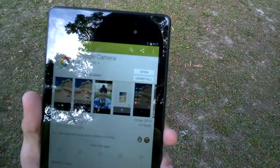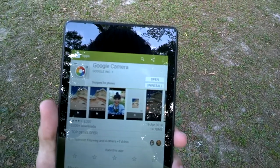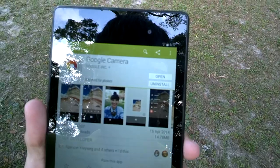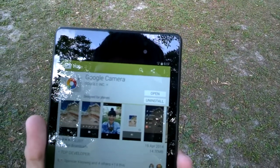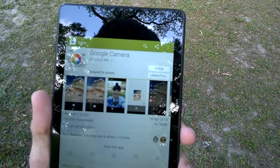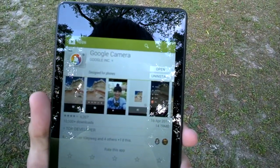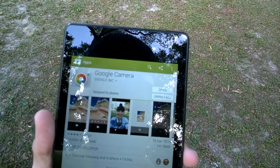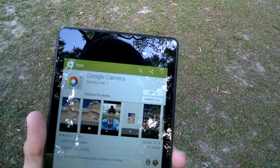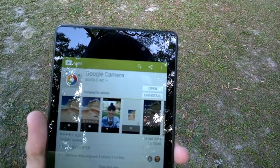Today Google released a new Google Camera app compatible with all devices, cameras, and tablets running Android 4.4 KitKat and above. I downloaded this new version onto my Nexus 7 and I'm going to use a Google Glass to do a quick demo for the method I use to make photospheres.